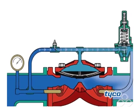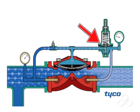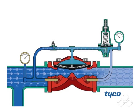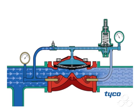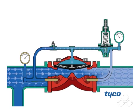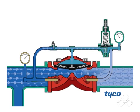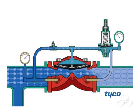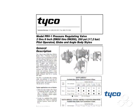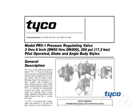Should the downstream pressure drop below the set pressure, the pilot valve will reopen to once again reduce pressure in the diaphragm chamber. The regulated flow through the pilot valve decreases or increases the pressure in the diaphragm chamber to sufficiently open or close the PRV-1 as required to regulate the downstream set pressure. Please refer to Technical Data Sheet TFP-1580 for proper installation and operation.